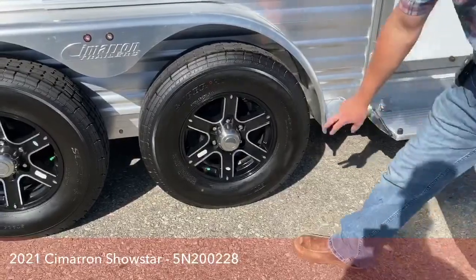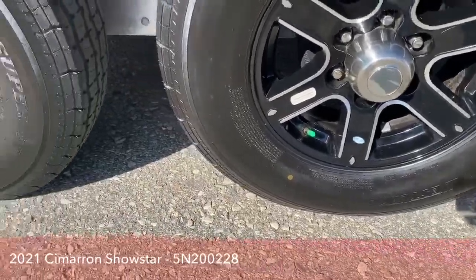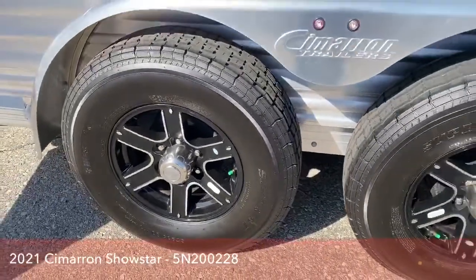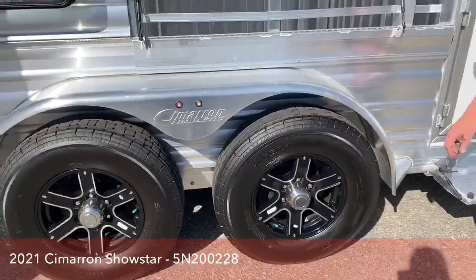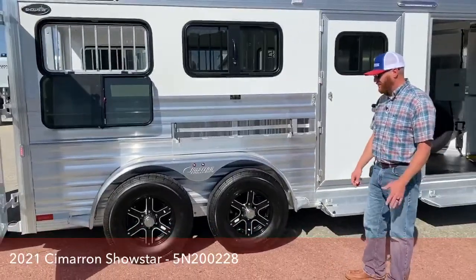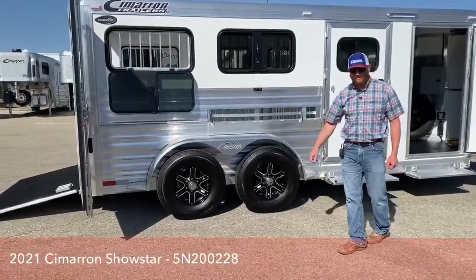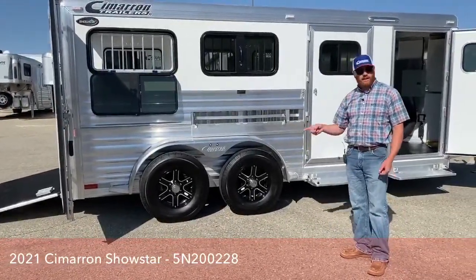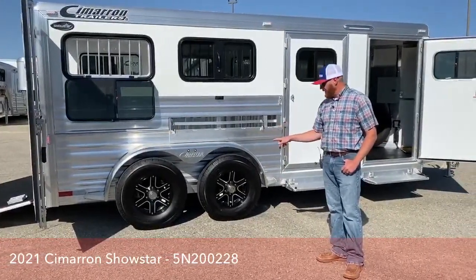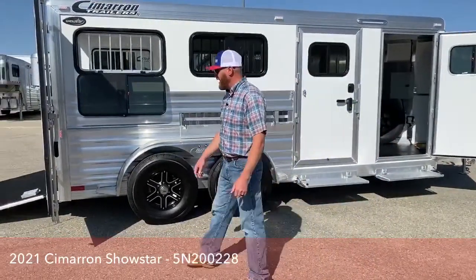You'll notice the green tab on the valve stem — these are nitrogen-filled tires. That nitrogen fill is going to keep the PSI levels from fluctuating drastically. Talking about these Colorado cool nights and warm days, that PSI level can fluctuate drastically, causing blowouts going down the road — but the nitrogen helps with that. If you need to put air to these tires you can. You also get a one-year no-questions-asked warranty on these tires through the vendor that Cimarron uses, and two years of roadside assistance.